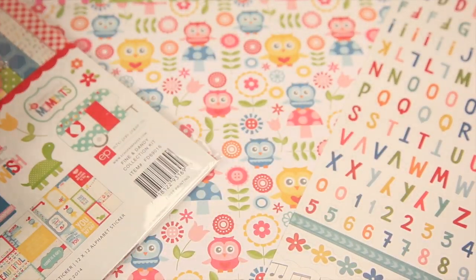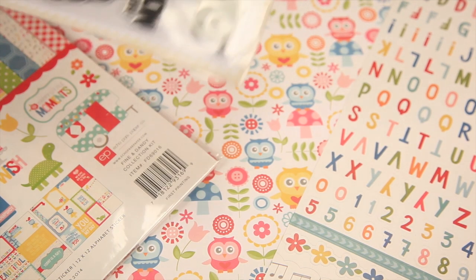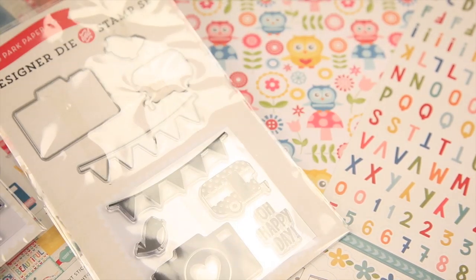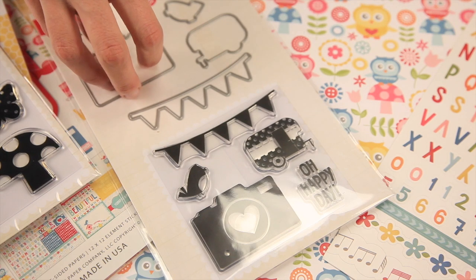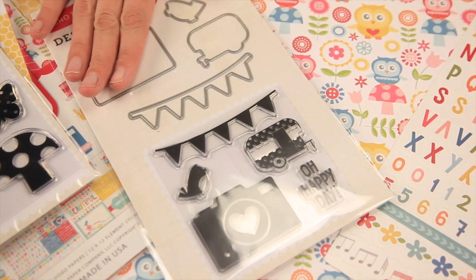Echo Park has come up with these new designer dies and designer stamps. These are the coordinating designer stamps for Fine and Dandy. There's also this fun designer die and stamp set — you can see the die and the stamp that you can stamp on top of the die. These are wafer thin dies and they'll work in almost any embossing or die cutting machine.